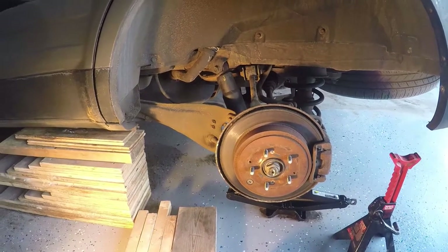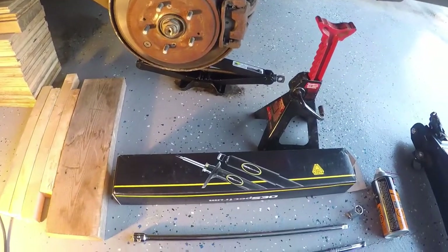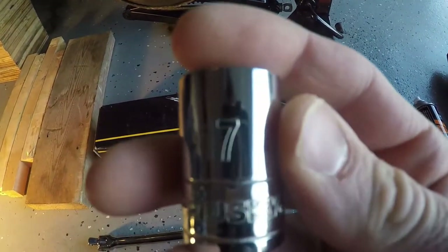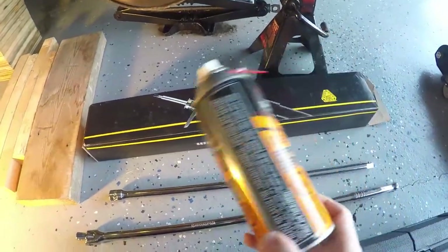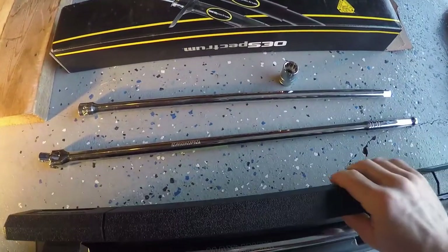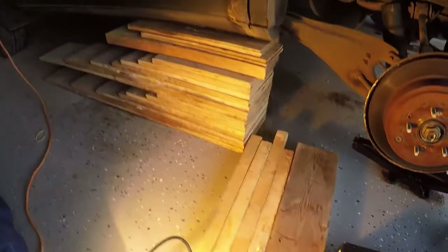Today I'll be replacing the rear shock absorbers in my 2005 Honda Pilot. I've already got the rear tire off and the vehicle up on wooden packing. For this job I got a 17 millimeter socket for both the top and bottom nuts, a torque wrench, some penetrant spray, an extension for the socket, a breaker bar, an axle stand, and an extra jack. I definitely recommend having some wooden packing on hand — it makes life a little bit easier.